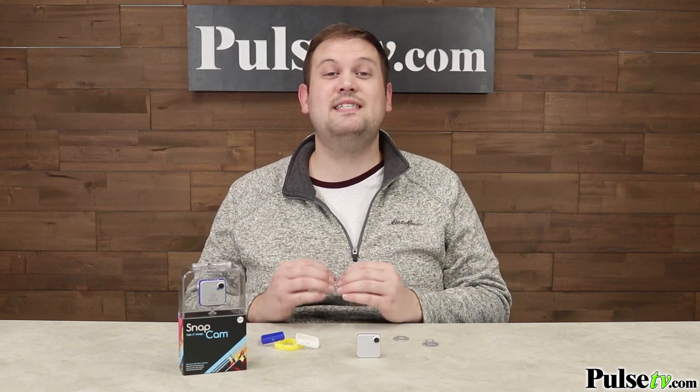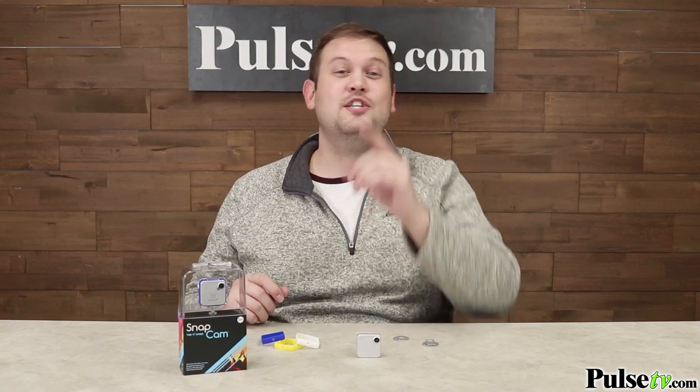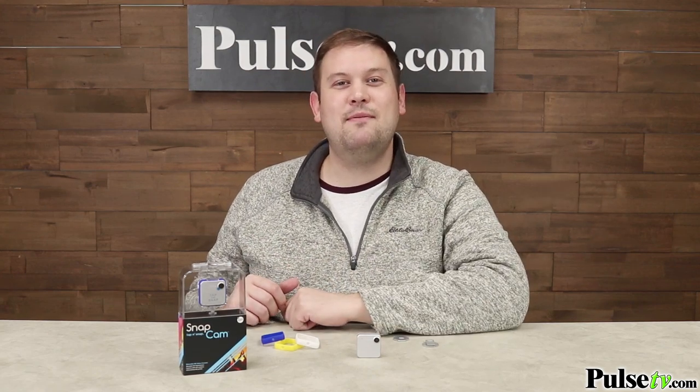Now, we have a fantastic deal on the SnapCam, and you're going to save more when you buy more, which is great because these make awesome gifts. So head on over to the site and grab a SnapCam or two today.